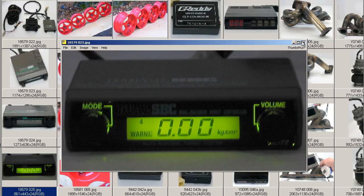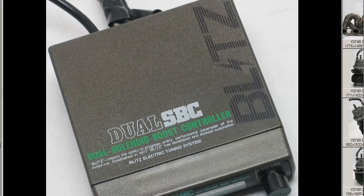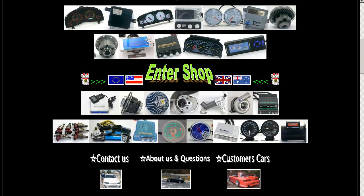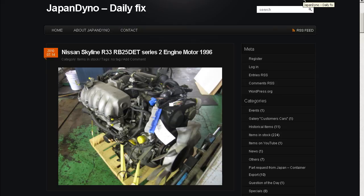So the Dual SBC Boost Controller from Japan. Made in Japan. Thank you. In order to serve you better, we have our website at www.japandino.com as well as our blog, the Japan Dino Daily Fix, where we feature items of special interest. Look forward to seeing you there.